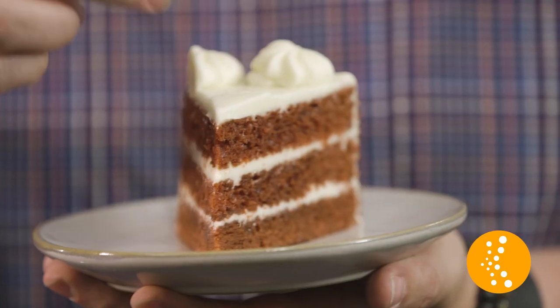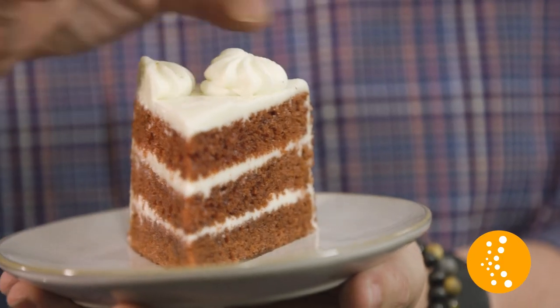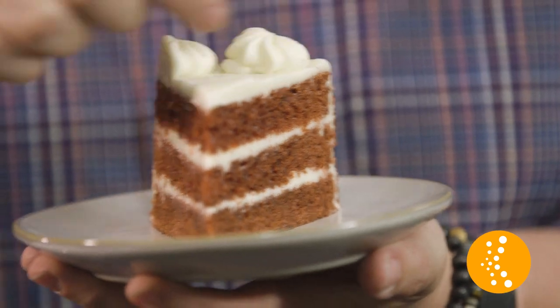If you've ever seen a photograph of something small, like a piece of cake, and you've noticed how the front is out of focus and the back is out of focus and all you have is that little sliver that's in focus, focus stacking is going to solve that for you.